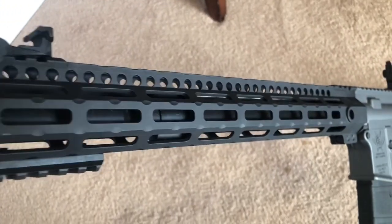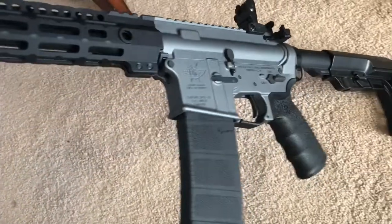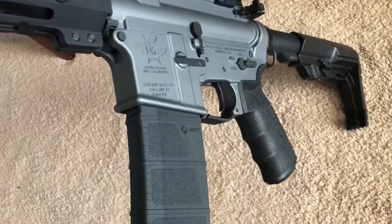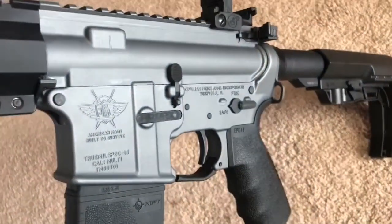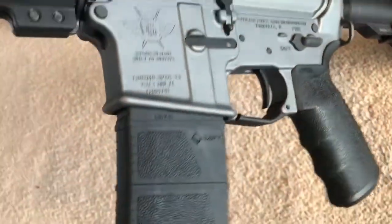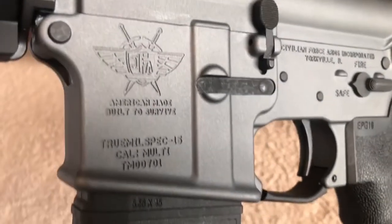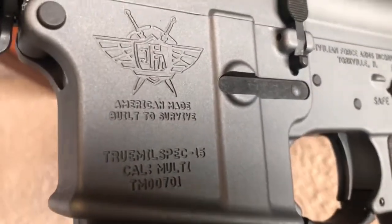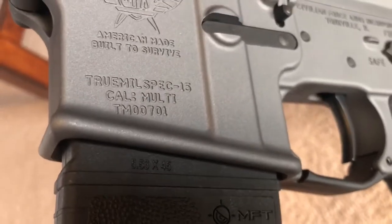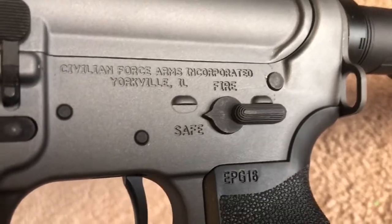Did you guys guess what this rifle weighs? Everything you see, as is, unloaded — this rifle weighs five pounds and eight ounces. So it's one of the lightest rifles I've ever heard of. Of course, that is unloaded. But a very, very light rifle. There's their logo — American made, built to survive. True Mil-Spec 15. Civilian Force Arms International.